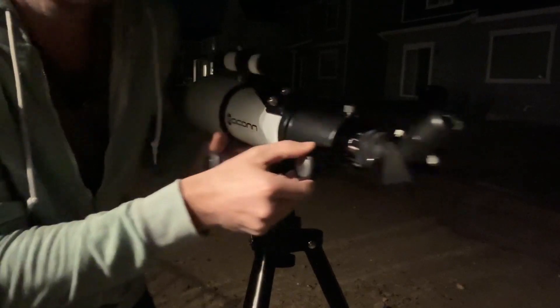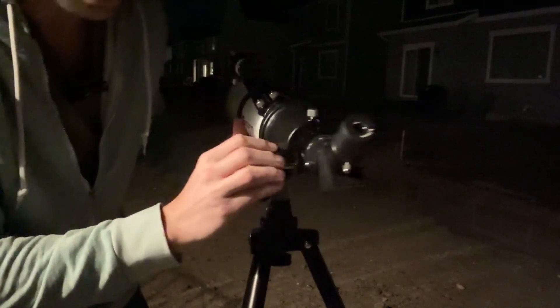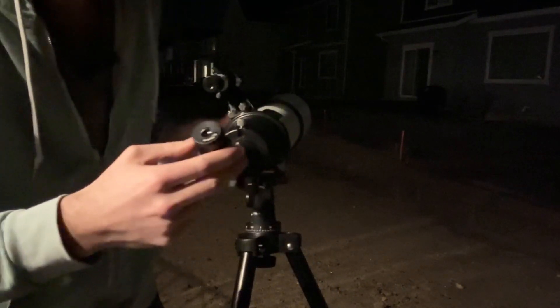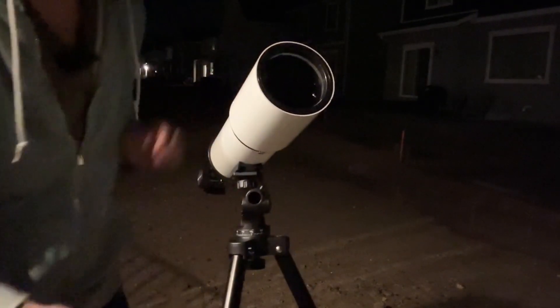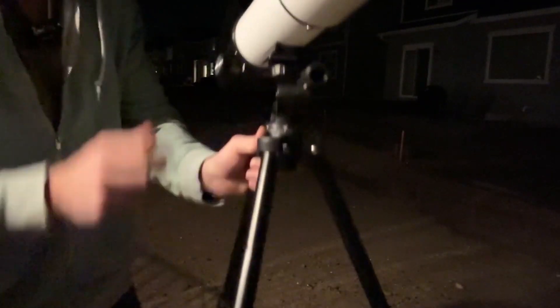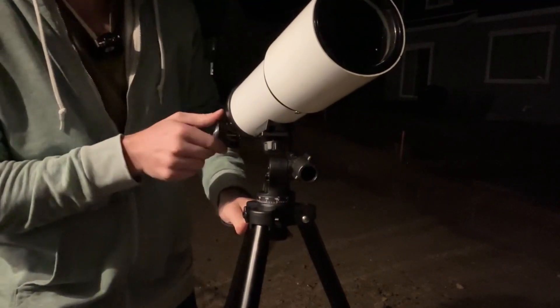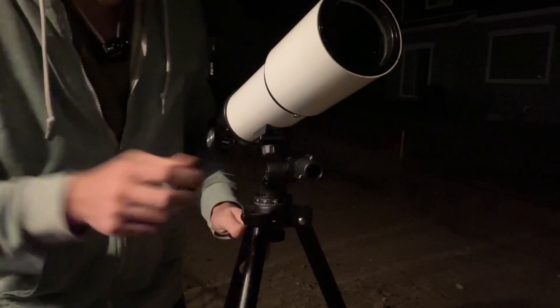This dial allows you to adjust the focus — you can see it goes in and out. I found that very helpful for focusing on different things. On top of that, the tripod gives you a nice 360-degree rotation so you can go back and forth however you'd like. The adjustable legs are really helpful as well — the tripod itself is really solid, which helps a lot, and you can also move it up and down.